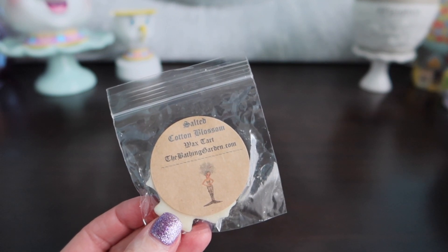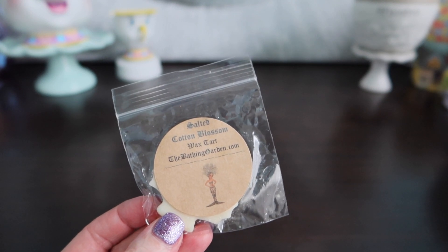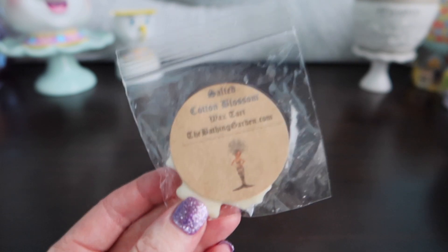So I would expect most everything to throw in there, but not always — like not Bathing Garden, but other things I've put in there sometimes don't throw. But Bathing Garden samples do great, or one cube of a bar. So there's that.